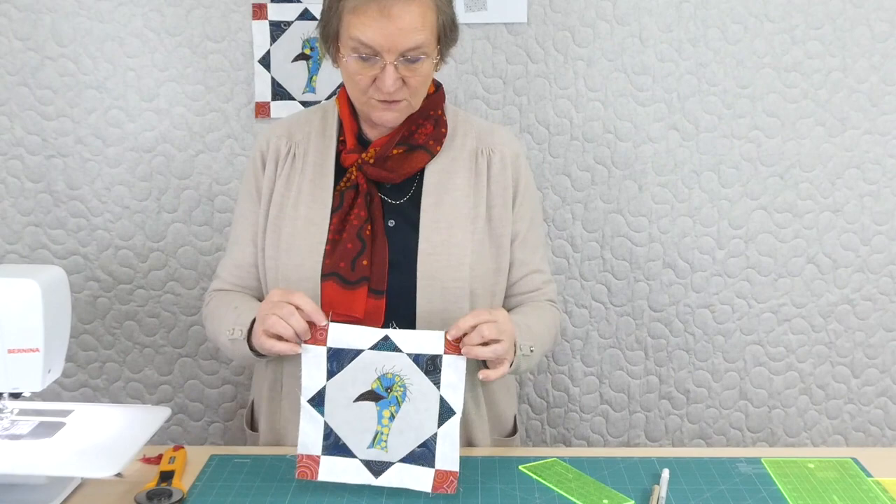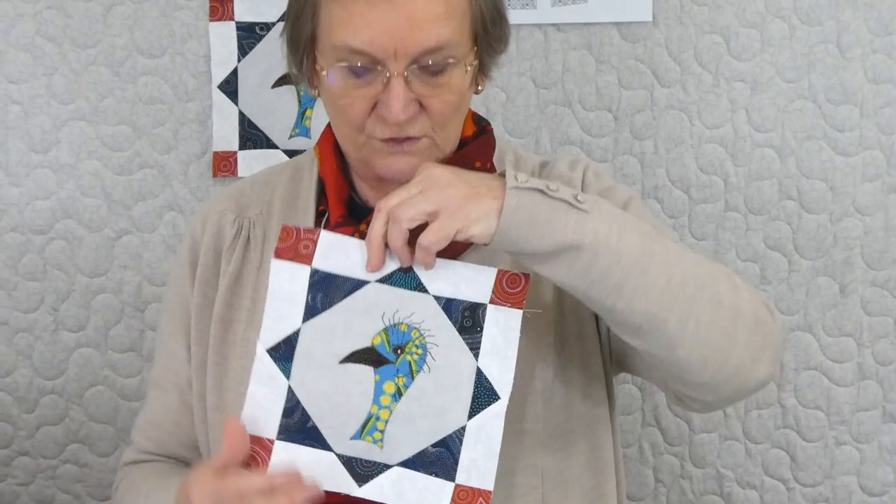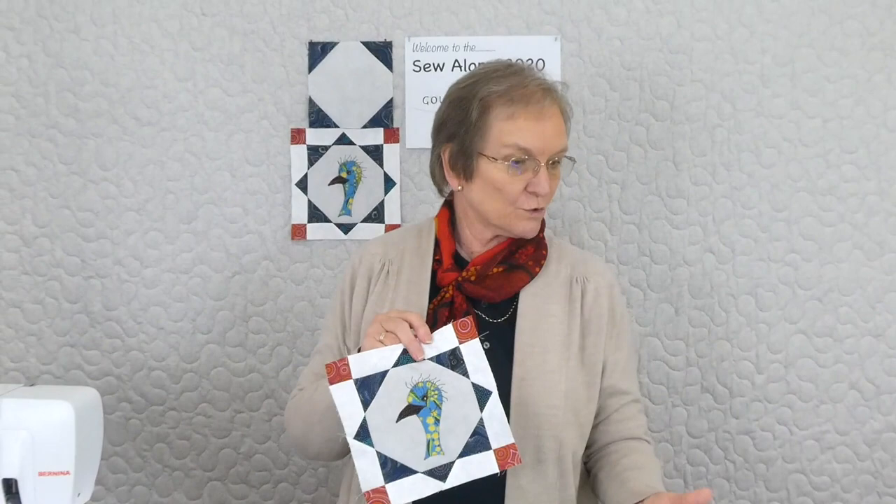Here we have a little emu with wattle fabric — perhaps we'll call it wattle emu. Everything kind of sits really nicely and these points all look pretty good. That's this block done for this time. You can go ahead and get all the background areas done ready for appliqués for the future blocks. We'll see you next time with the next block. Thank you.